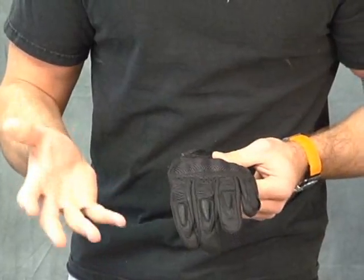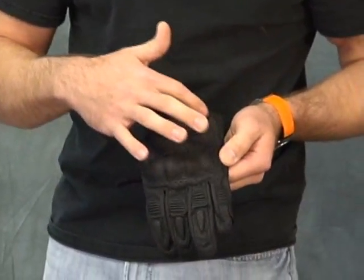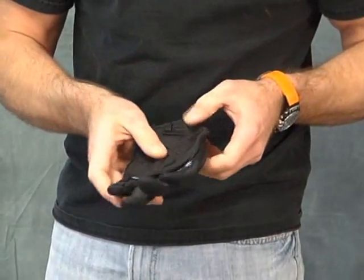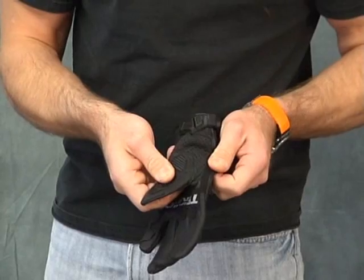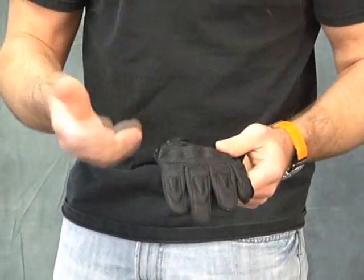Available in a multitude of colors, very reasonable price point. You can see here the leather is perforated in these areas here and back here as well. That's nice because that's going to help you stay cool — it's going to move some air through the gloves and work to keep you cool.